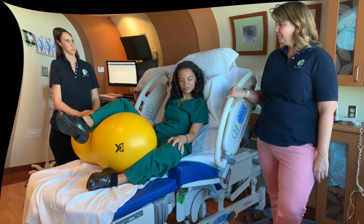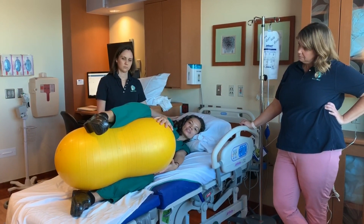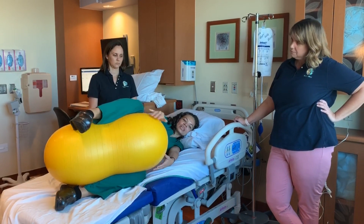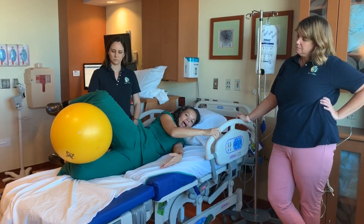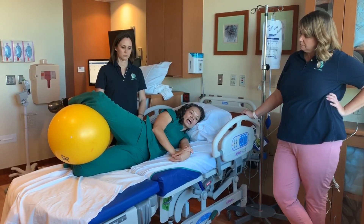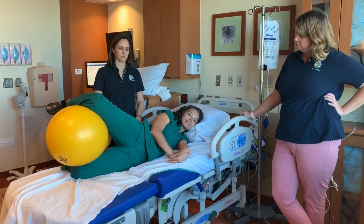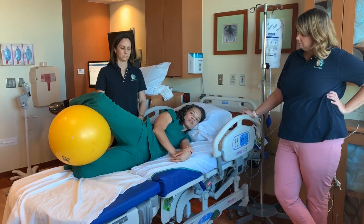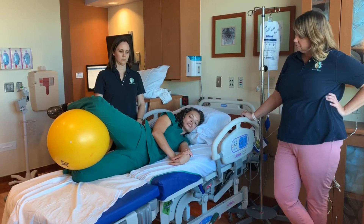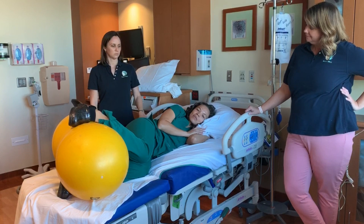If you position the peanut ball between the knees with the top leg resting all the way across the peanut ball, then you can easily slide her knees back to create an arch in the lower part of her back. This really helps to create space for a baby that has a hard time descending to come lower into the pelvis. This is for those babies whose position is minus two or minus one station and just don't seem to be coming down.